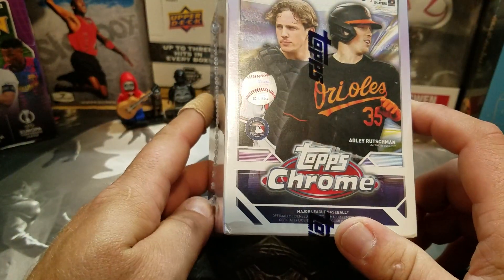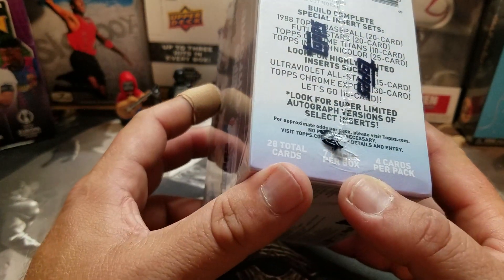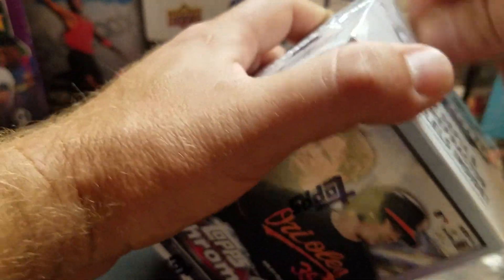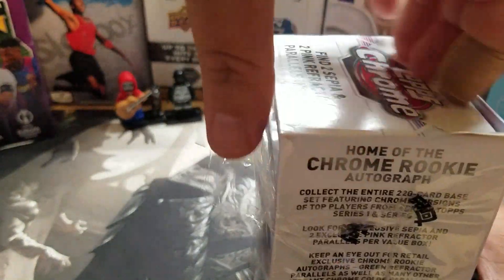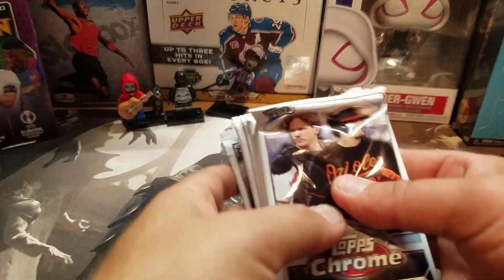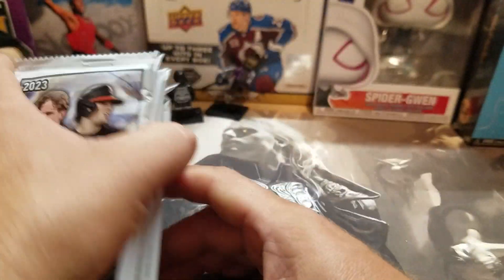I'm kind of an Orioles fan, so I want to see if I can find his stuff in here. I don't care if I get the base — I'd probably get it on eBay cheaper — but hopefully something bigger and better. This has got seven packs, four cards per pack, and there's some fancy retail parallels. There's also the MVP buyback, hopefully I can score one of those. Let's see how we do.